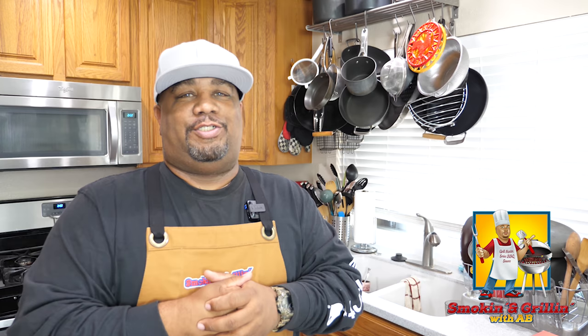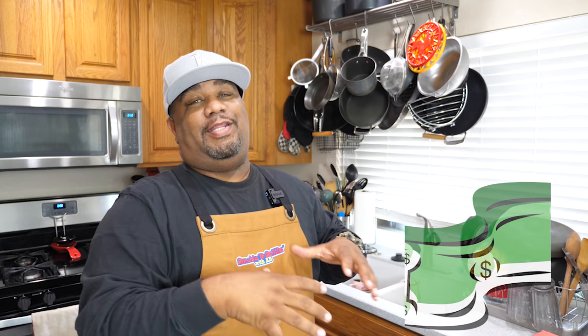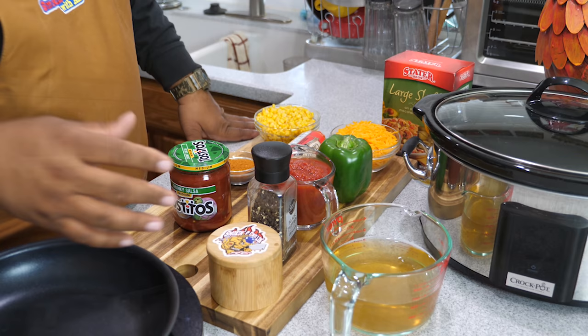We're not going to over-talk it, we're going to get right into it. I'm going to show you just how easy it is. And the key thing is budget-friendly — I bought all of these ingredients for under 20 bucks. Can't beat that, let's get it.